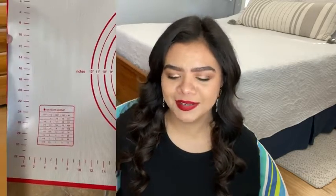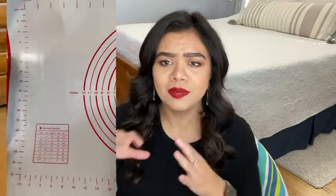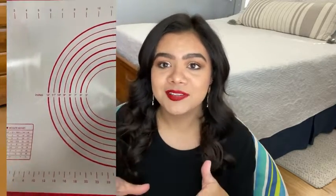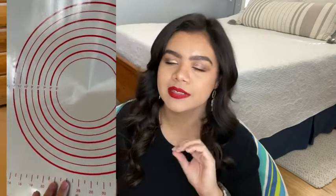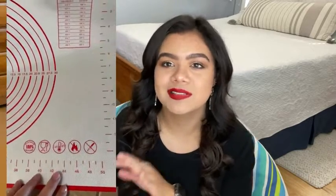This dough mat is so cool because it has measurement conversions, temperature conversions, all of that, as well as a sizing guide. So if you're somebody that sometimes makes family size pizzas and sometimes makes personal pizzas, this is going to be perfect for you.